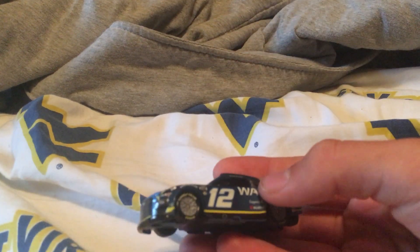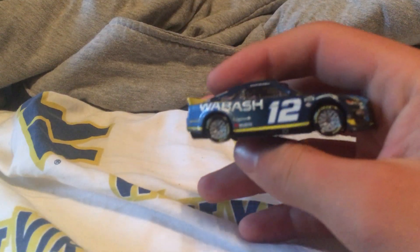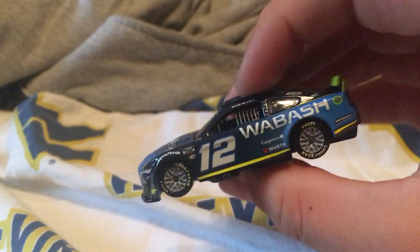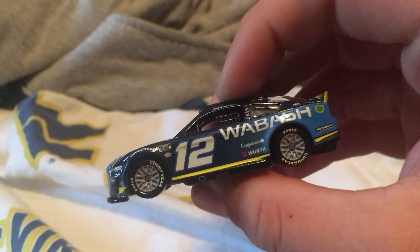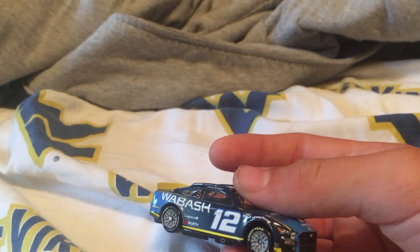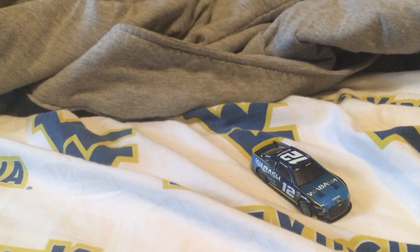Here's our first one unboxed — Ryan Blaney Wabash 2023. Really good looking scheme. This is probably my favorite scheme he has driven in these next gen cars. This is a really nice diecast. Let's open another one.